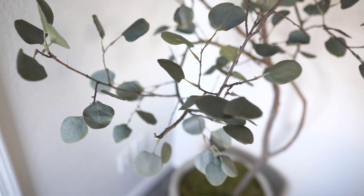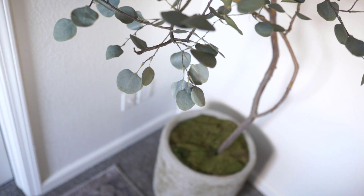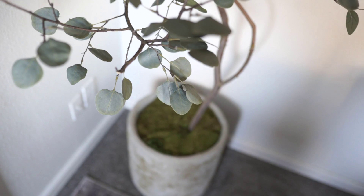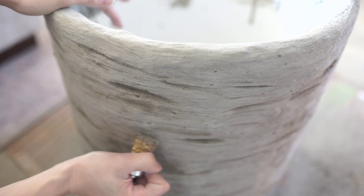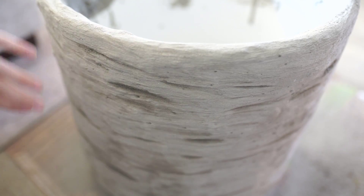Hey everyone, welcome back to my channel. For today's video I'm going to be sharing this faux tree that I created this past week and the pot that I DIY'd that it is in also. I'll be sharing all the tips and tricks that I used so you can make one too. It's going to be a fun video so you're going to want to stick around.